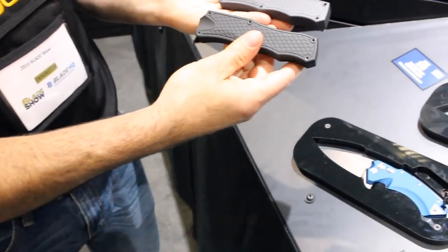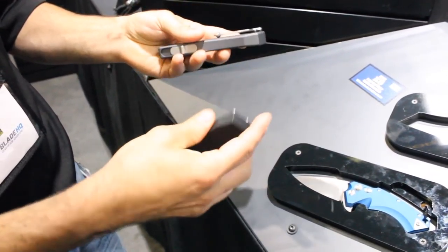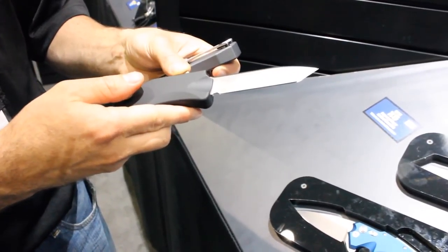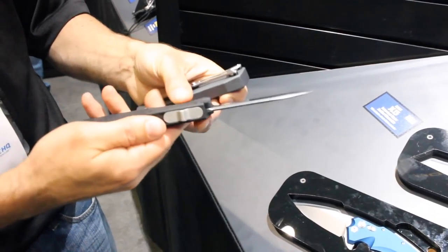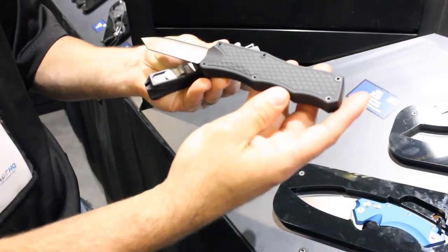We also have our black aluminum frame. This has our other blade style — this is a Tanto, CPM 154. Manufactured in the USA by Hogue.